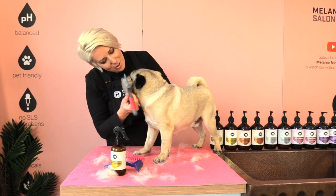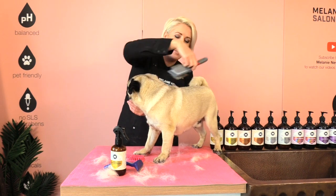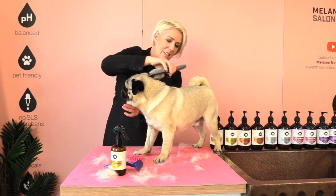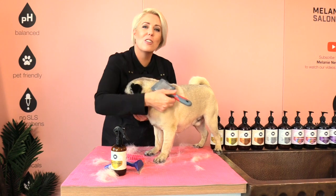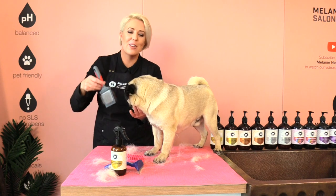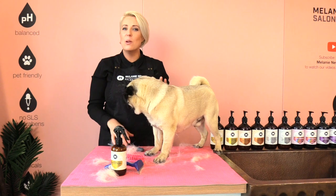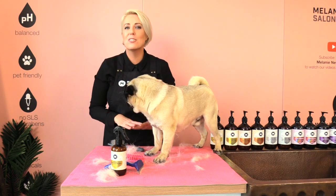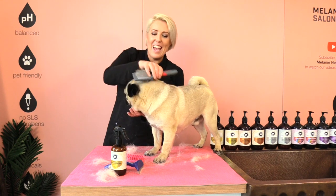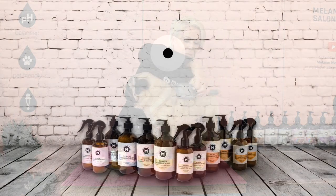He quite likes this — I think he's enjoying himself! Thank you for watching and this is the first of a series of grooming your pug at home videos. Keep an eye out and subscribe to our channel, and if you guys have any questions about your pug's coat or any de-shedding tools, pop them in the comments below and Adam and I will get back to you.